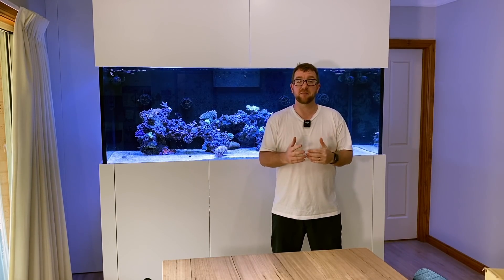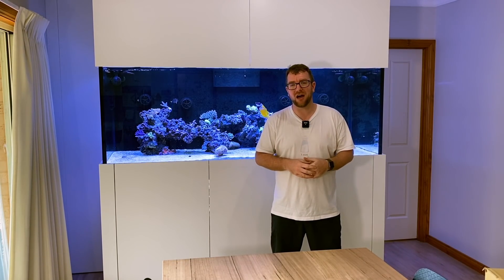Hey all, welcome to Parker's Reefs. On today's episode, we're going to get pure, pure RODI water.